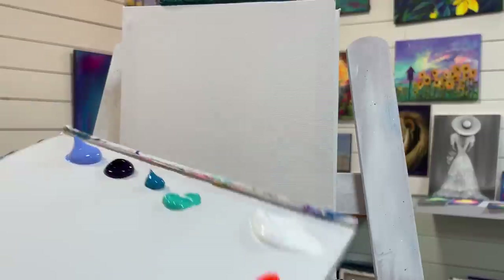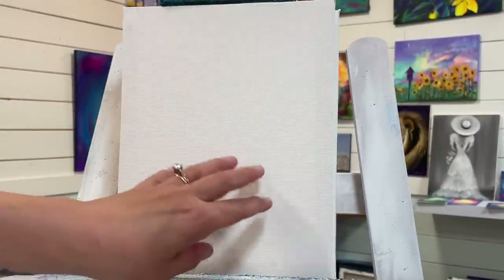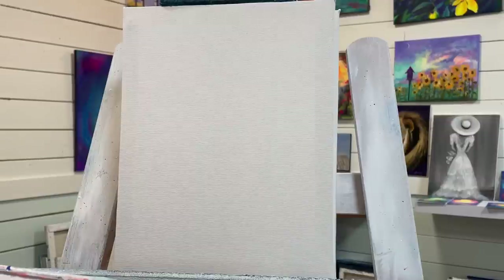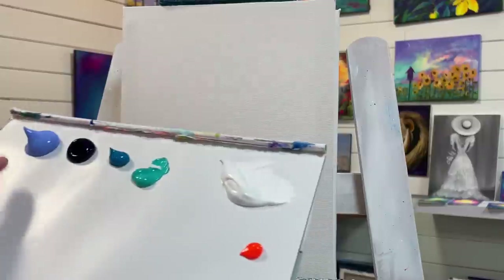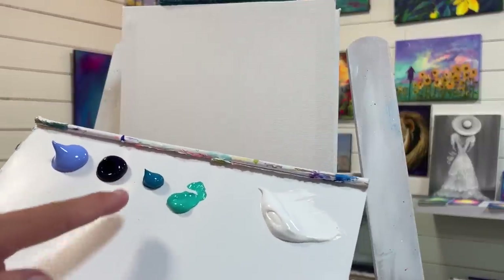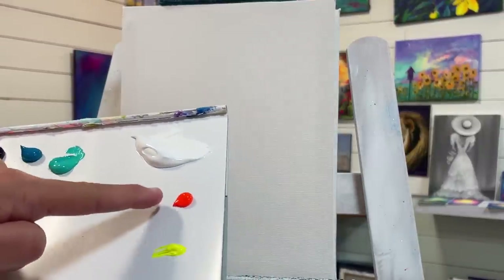Hey everyone, welcome back! Today I'm going to show you how to paint this little cottage with a sea in the background, a fence, and some hydrangeas in the foreground. We're going to have a really moody dramatic sky. First, let me go over the colors and the canvas size: eight by ten, double primed and stretched. Colors include light blue violet, dioxazine purple, blue turquoise, and green.